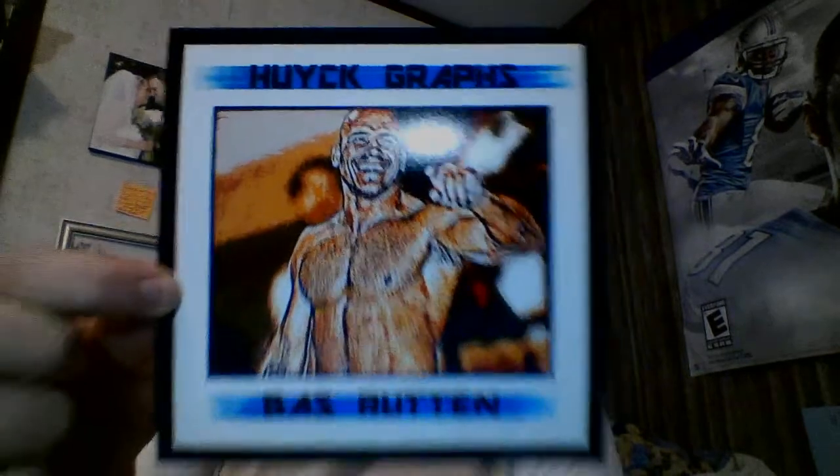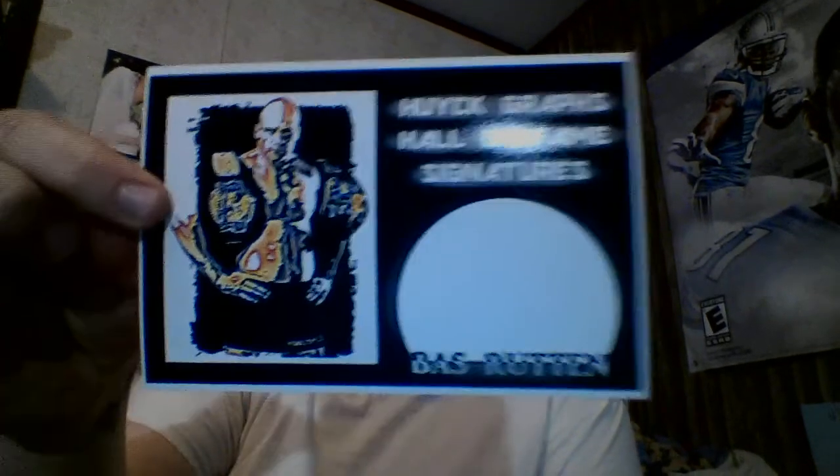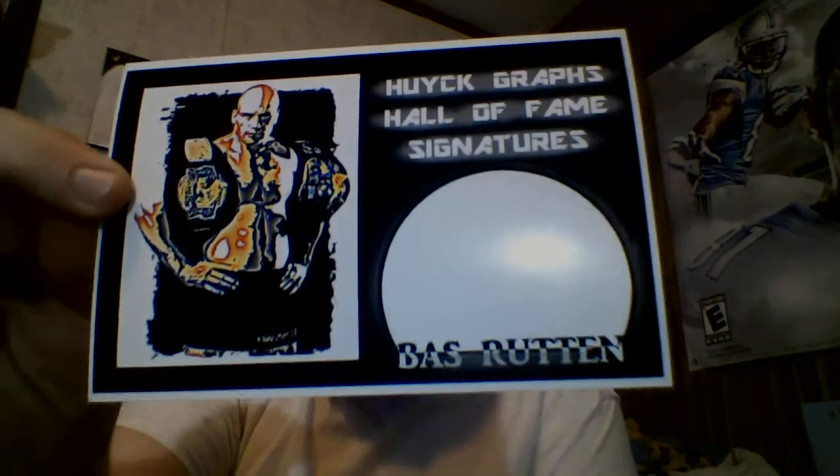Made that square one for Rootin — think it turned out alright. I did that one for him and I made a little signature card for him too. It looks decent with the hue.